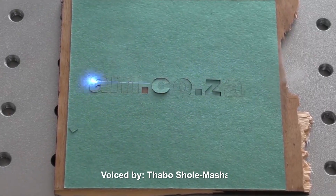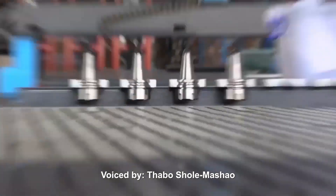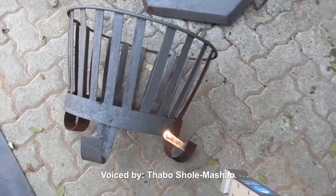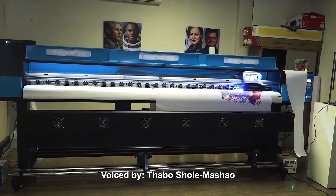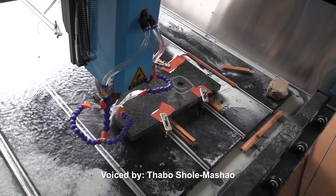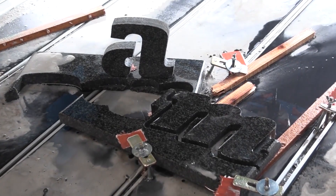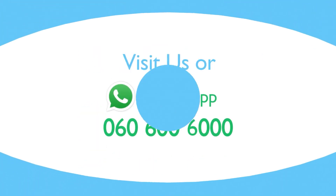Visit am.co.za showrooms in Sunnyrock, Joburg, and Montague Gardens, Cape Town, or WhatsApp 'Hi' to 060-600-6000 for more info. www.am.co.za. Achievement Matters.